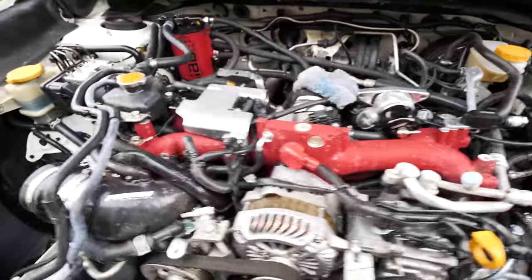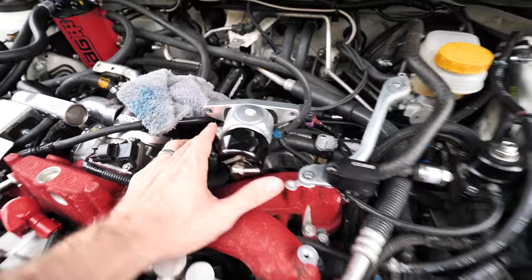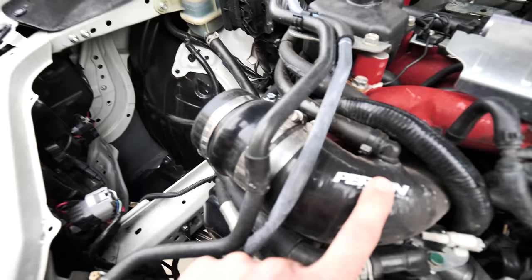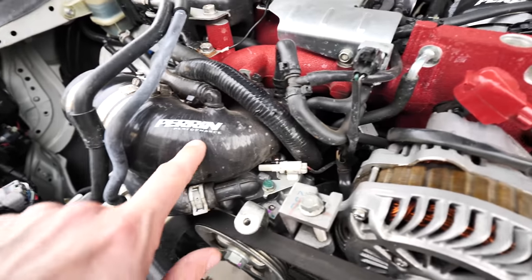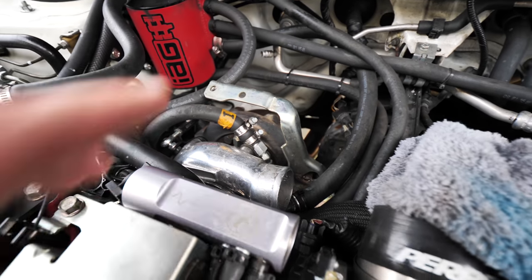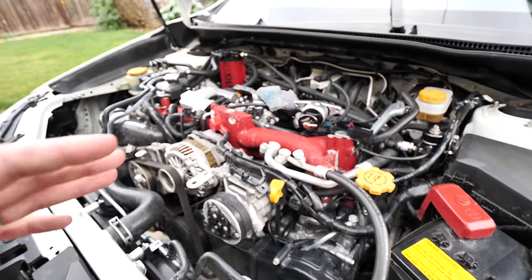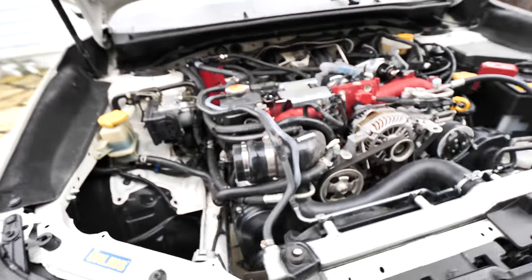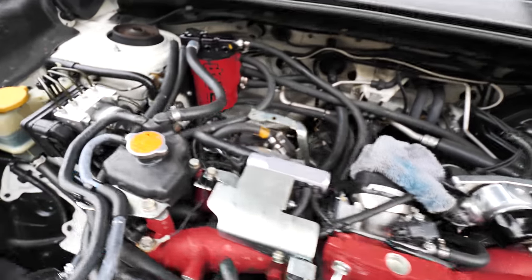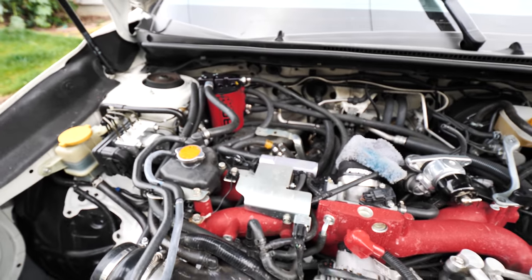Back at it again a couple days later. Going to rip off the blow-off valve first, then take off the intake so I can get to the turbo inlet pipe - the Perrin one - and then finally get the turbo, up-pipe, and external wastegate off. All that's down in there. Going to do a time-lapse because there's a lot of stuff and I can't go into detail on everything - I'm just trying to get it done.